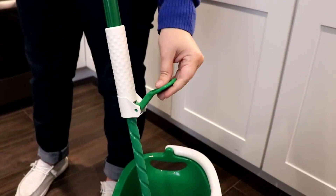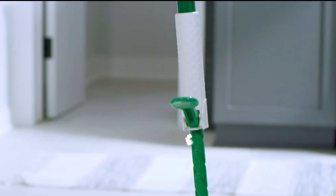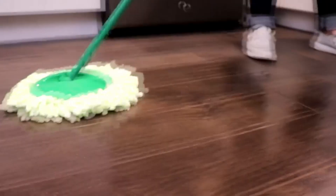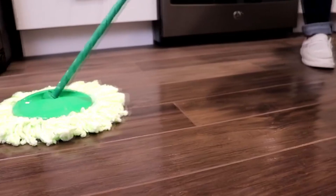If you are still using traditional string mops and wipers, it is time to upgrade. These new modern Spin Mops are here to make floor cleaning easy. Their handling and ease of use give you an effortless time to clean your dirty, greasy, or sticky floors.